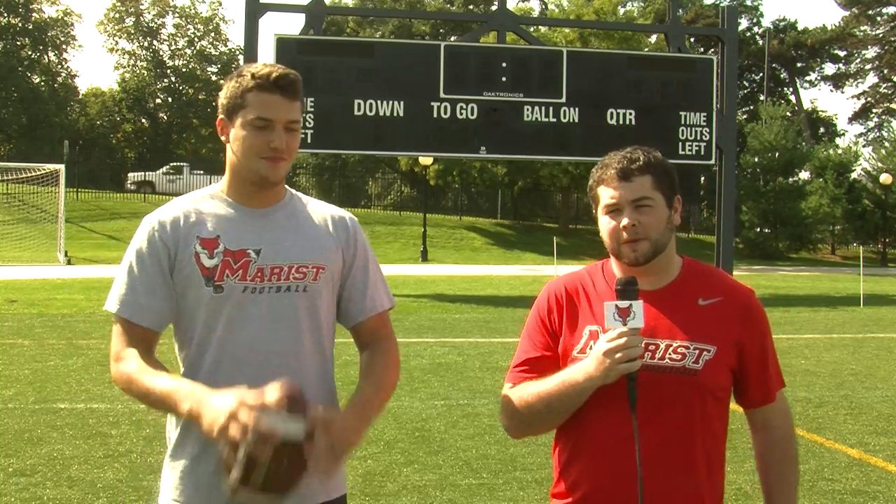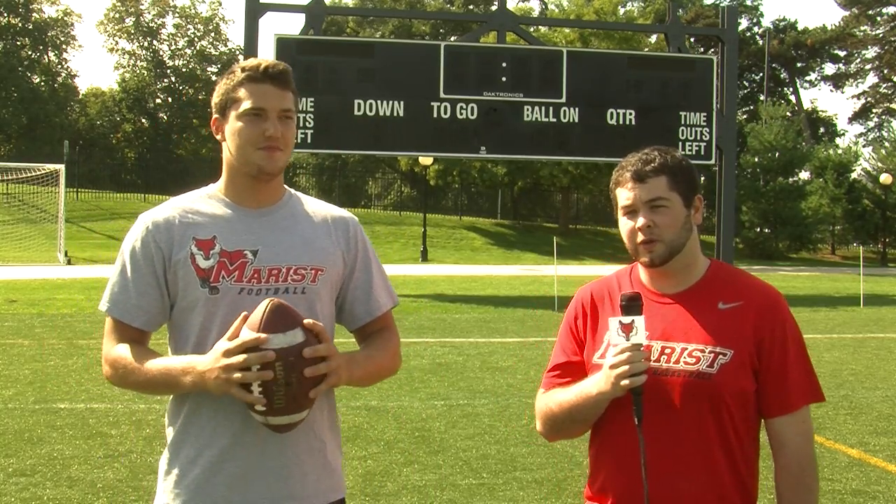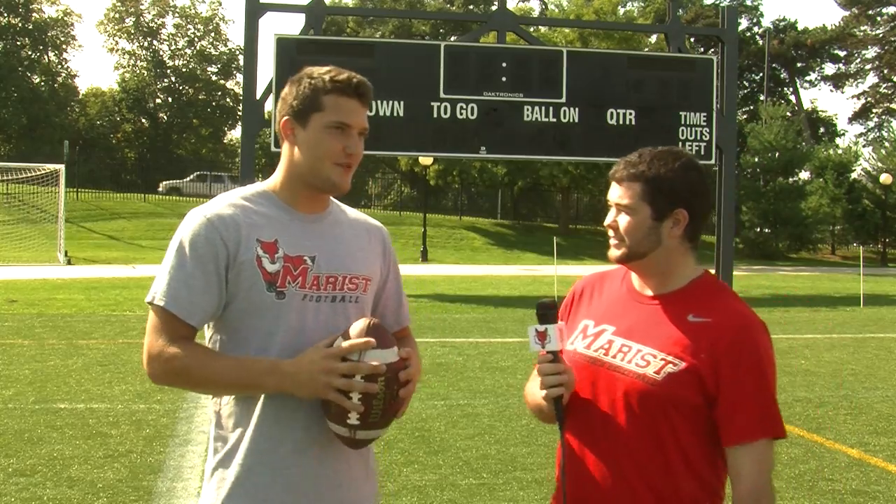Hi, RedFox fans. Welcome to the first episode of Merits Versus. My name is Brandon Thomas, your host today. I'm here today with senior quarterback Mike Gentile. Thanks for being with us today. No problem.